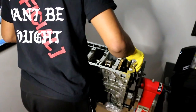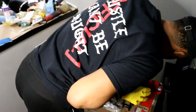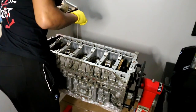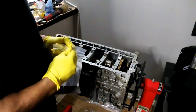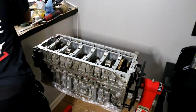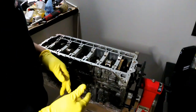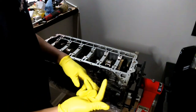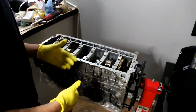Now I'm going to put some assembly lube on these bearings. Next we need our main bolts — 14 main bolts total, sold as a set or individually. Before installing any bolts, always check the torque specs and installation method, because you need to know if they have to be lubed or have thread lock applied.